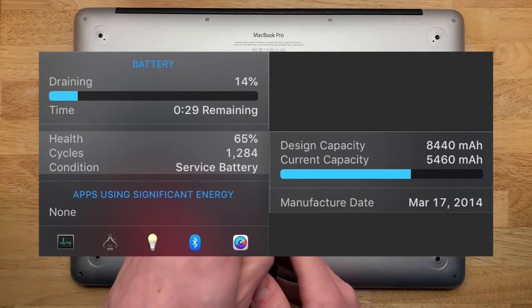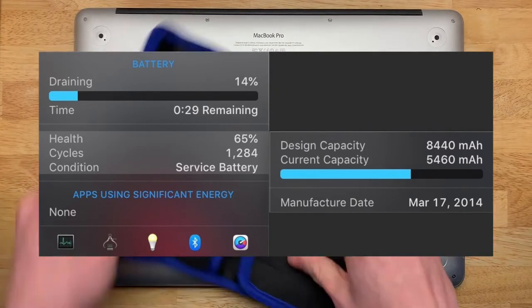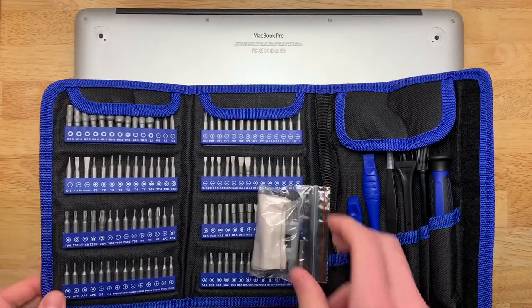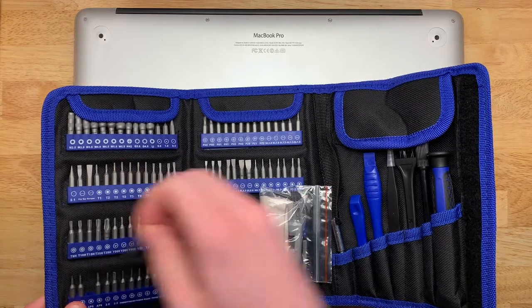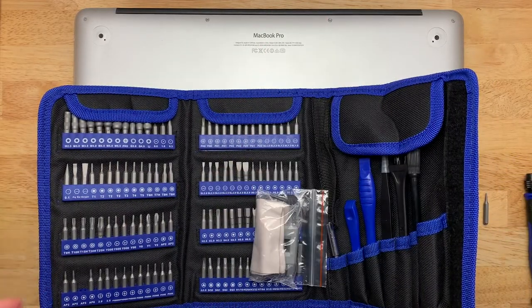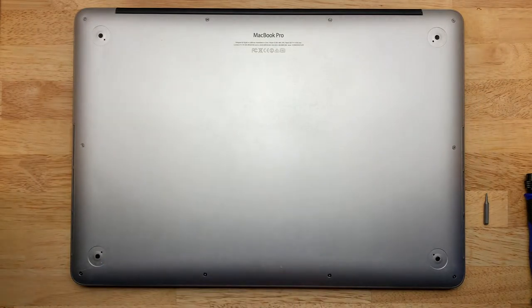The original rated battery capacity on this was 8,440 mAh, or 95 watt hours. And the current capacity, at least according to iStatMenu, is 5,460 mAh, but it doesn't show anything in watt hours.